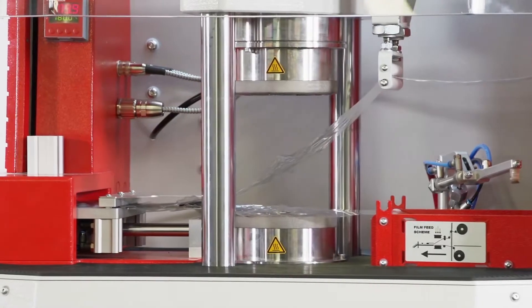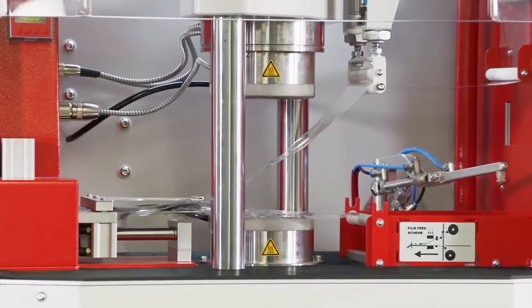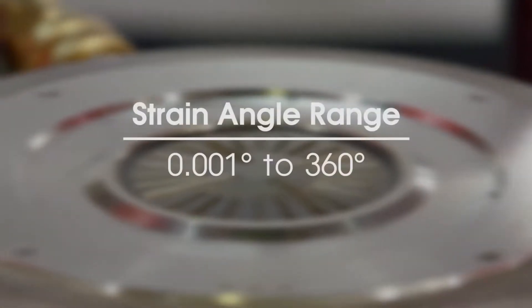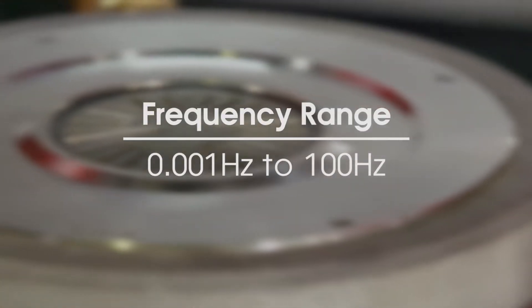The advanced wireless servo drive system is designed for accuracy and precision. Tests can be performed with variable oscillation angles and frequencies. Angles of strain on the DRPA range from 0.001 degrees to 360 degrees, and frequencies from 0.001 Hz up to 100 Hz.